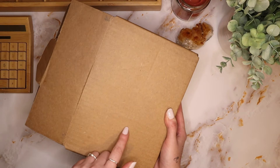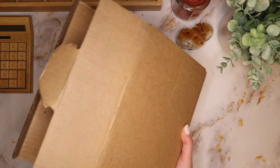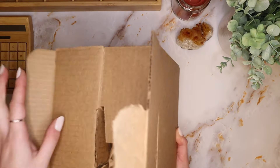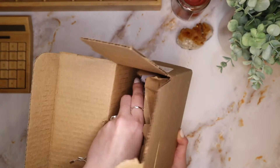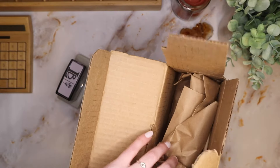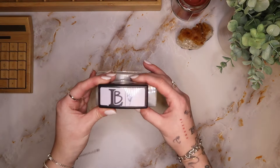It just took me a minute to figure out how to open this box — I couldn't do it on camera because I really needed to flip it around, and the label's on the other side. But I believe this is my stamp. It is! Oh my goodness. I think that's all that's in here.